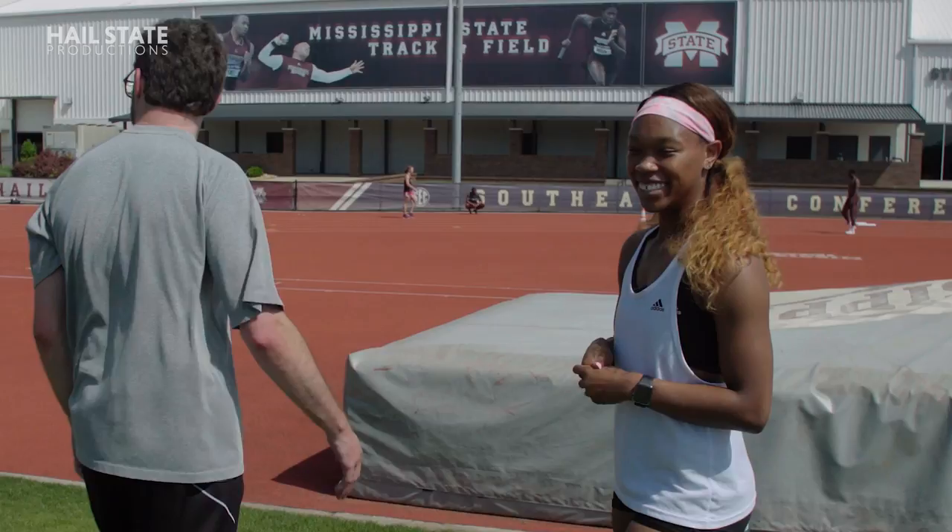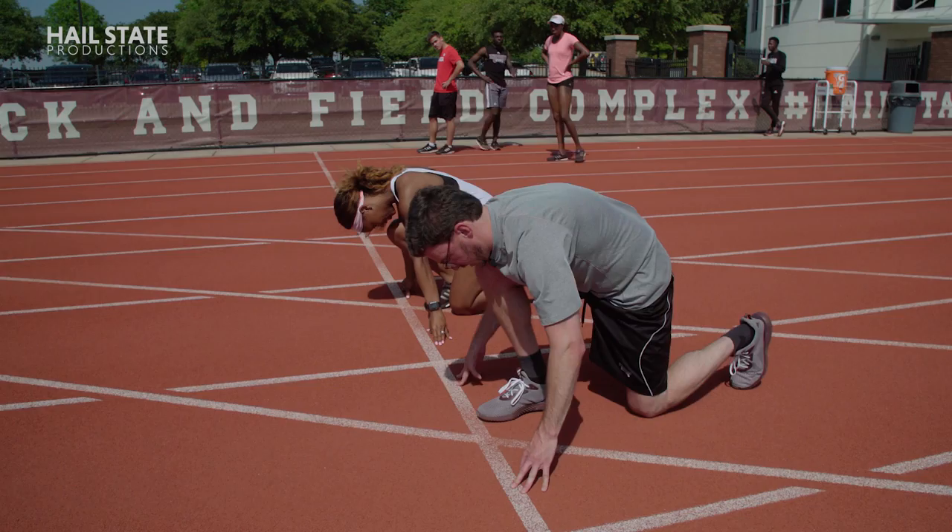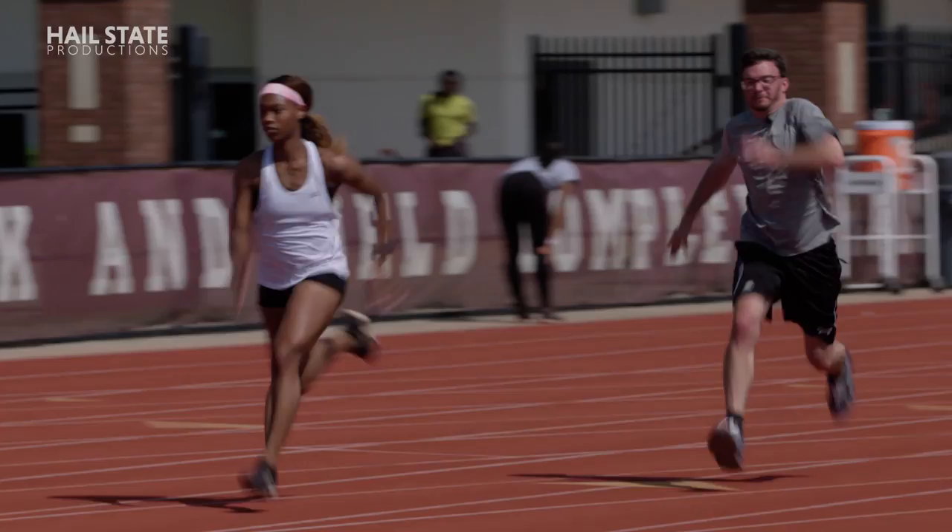You seem really confident. All right, should we do this thing? Let's do it. All right, lead the way. Ready, set, go. You gotta be kidding me.